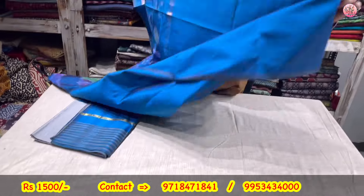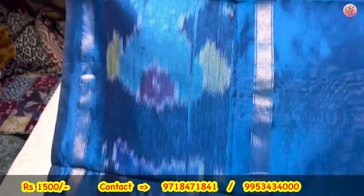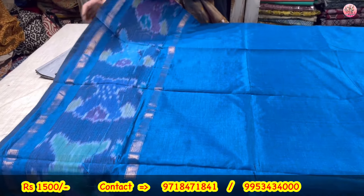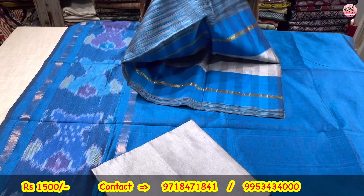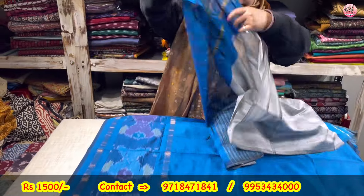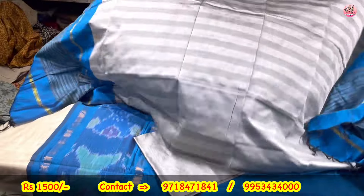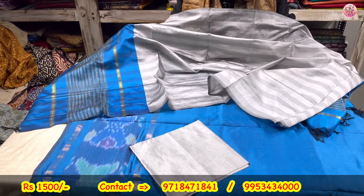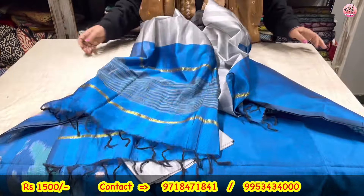Now this is a silk ikat — 2.5 meters shirt piece. Side pe poora ikat border chal raha hai width mein. 2 meters will be the length of the lower — gray. This is the dupatta. Beautiful elegant combination. This suit is again priced only at rupees 1500. 2.5 meters shirt length, 2 meters bottom, 3-piece suit set. You will never get it at this price.